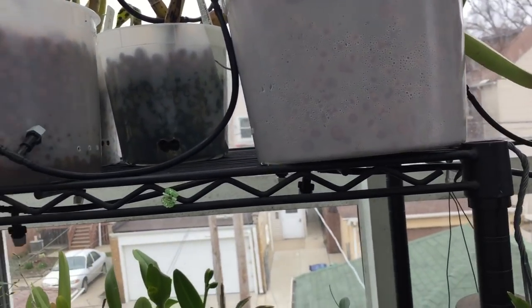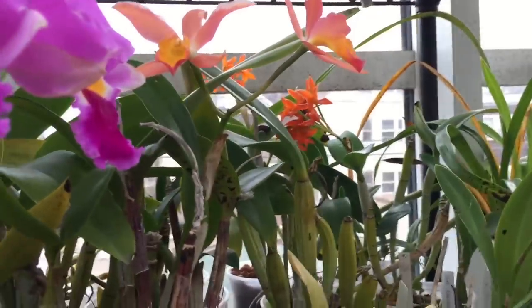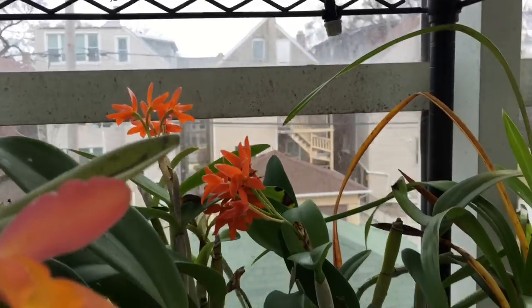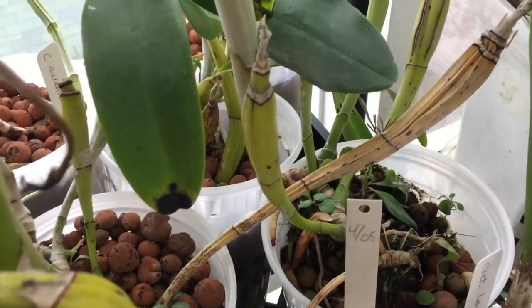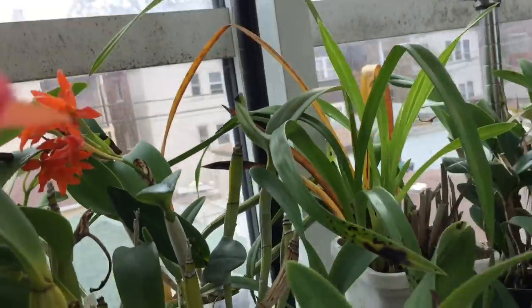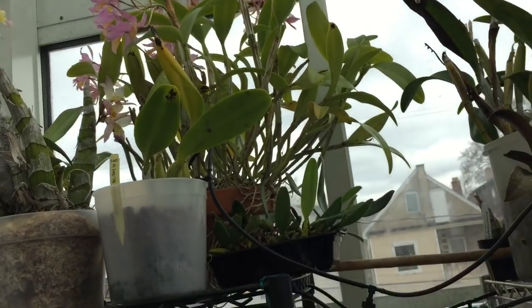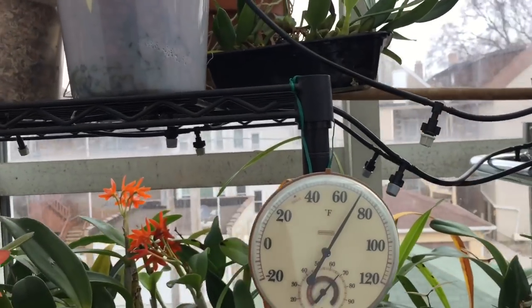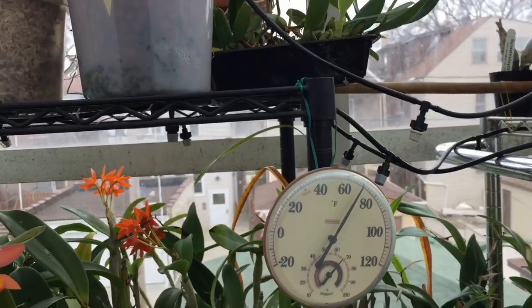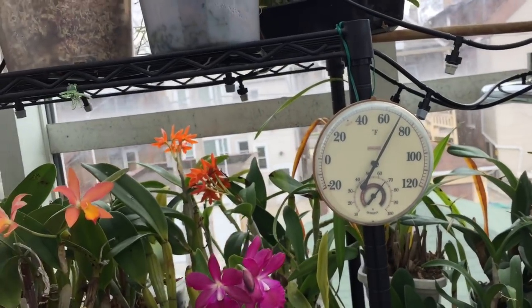So these are all root-before-bloom — the roots should be done and then they're blooming. I have aurantiaca back here. Looking down at their roots — yes, their roots are already formed on the pseudobulb. Root before bloom confirmed. I don't have skinneri, but guatemalensis is skinneri x aurantiaca, and I did see a lot of new root growth in December and now it's blooming — so it also follows its parents: root before bloom.